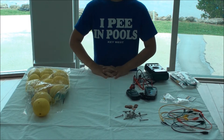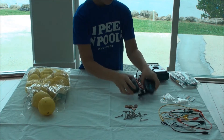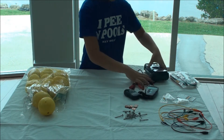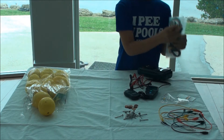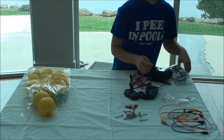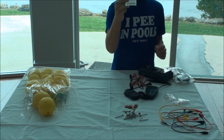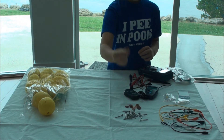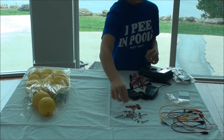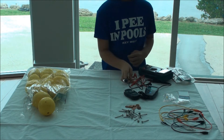Today you will need lemons, a lux meter, a multimeter, alligator clip cables, LEDs, an LED brightness card, pennies, nails, and an optional knife.